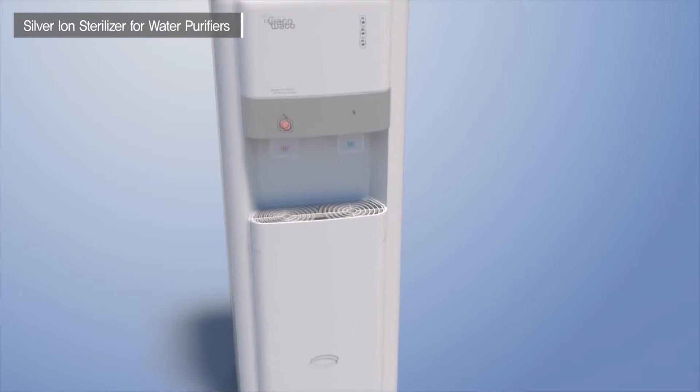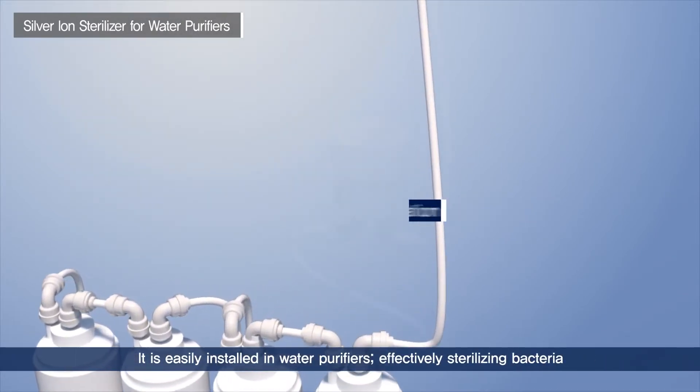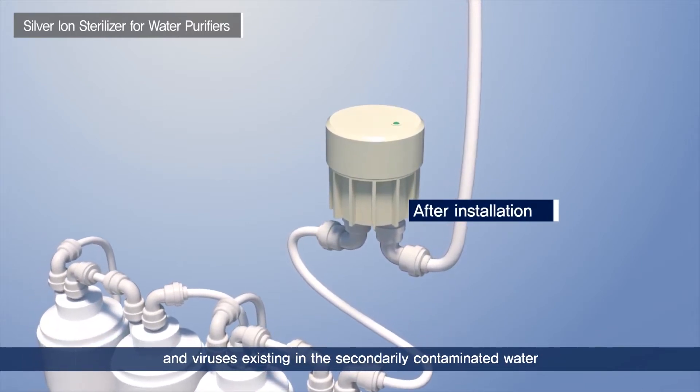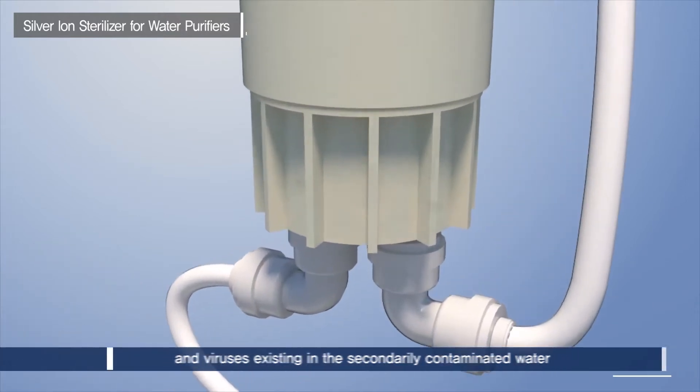The Silver Ion Sterilizer for Water Purifiers from Hyundai Wacor Tech Company Limited is convenient and clean, as it can be installed easily in water purifiers and effectively sterilize bacteria and viruses existing in water through secondary contamination.